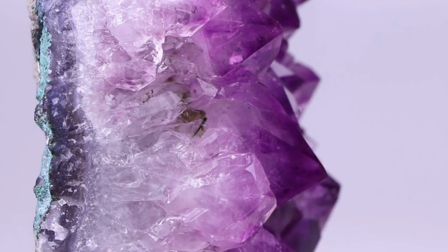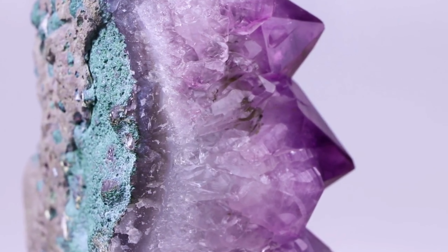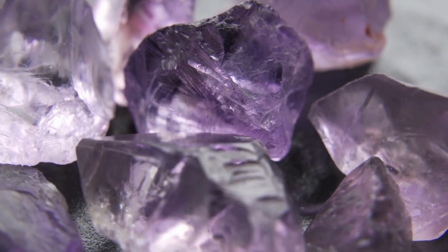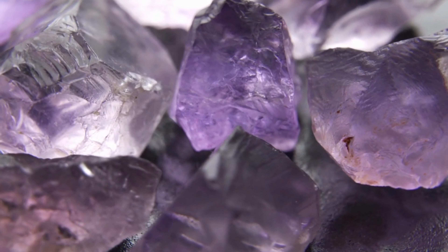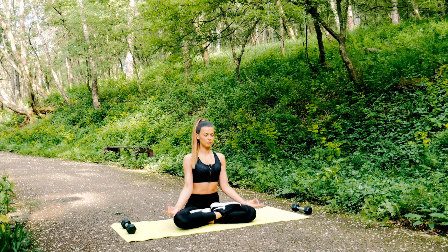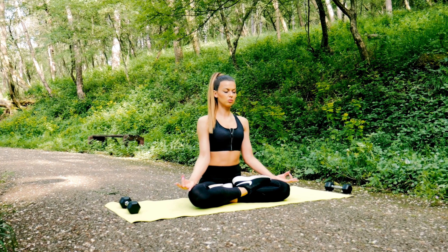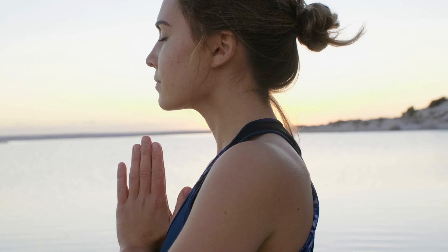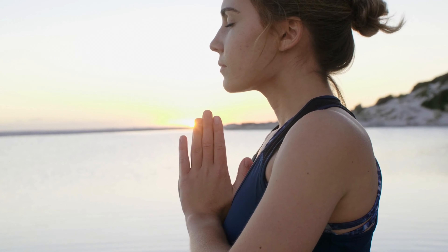You can hold a small amethyst crystal in your hand during your meditation, or place it on your forehead while you visualize the opening of your third eye chakra. You can also wear amethyst jewelry or carry a small amethyst stone with you throughout the day to keep your third eye chakra balanced and connected to your intuition. Now, take a moment to connect with your inner wisdom. Ask yourself a question, and listen to the answer that comes from within you. Trust what you hear, even if it doesn't make sense right away.